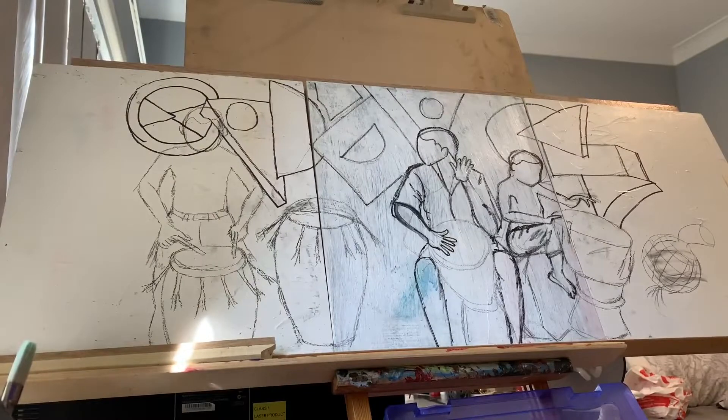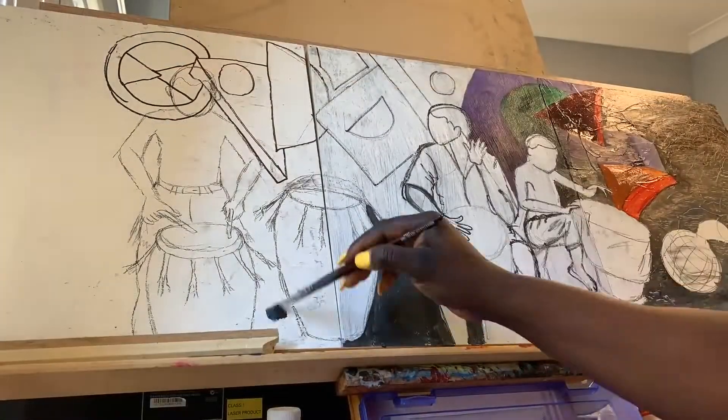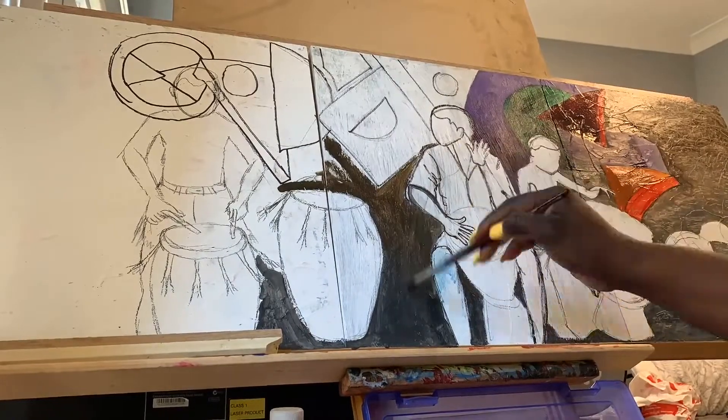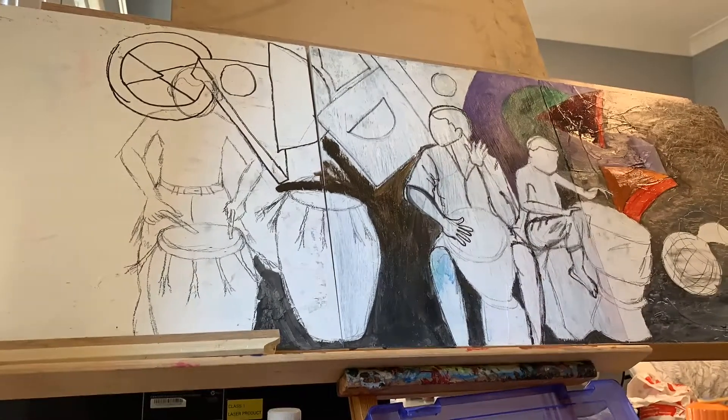Usually I would always go in with my pencil and just work my way through, or sometimes use a conte stick, charcoal, or even oil paint or acrylic paint — whatever medium I'm using. I've already finished doing a sketch of what I want to do and then I just start going in with my paint. Sometimes I do the background first and other times I work with the background and the figures at the same time.